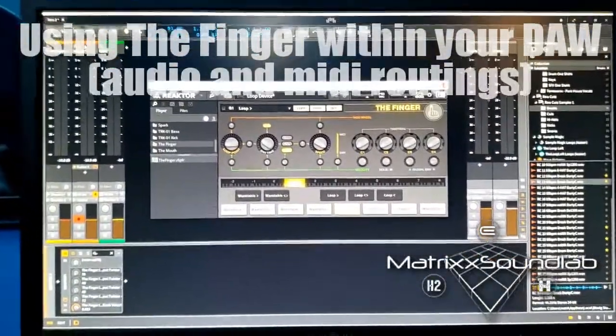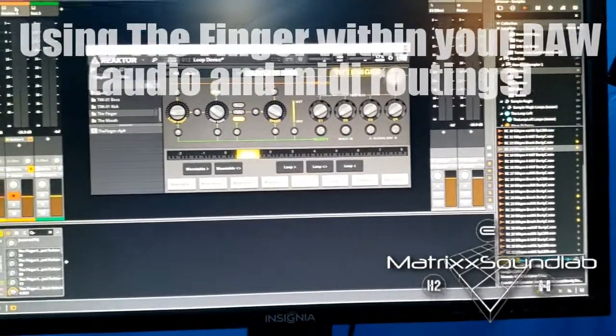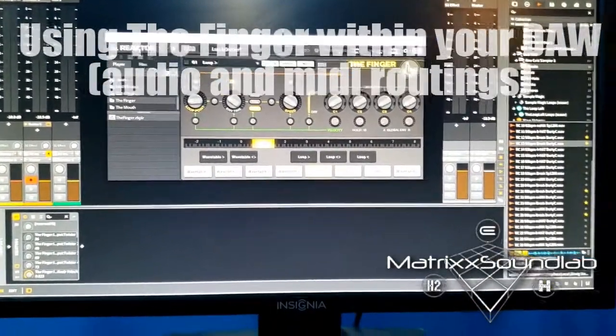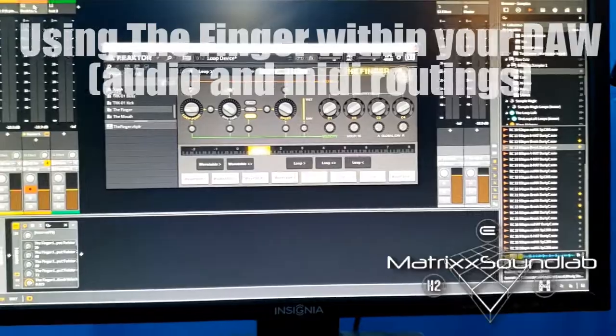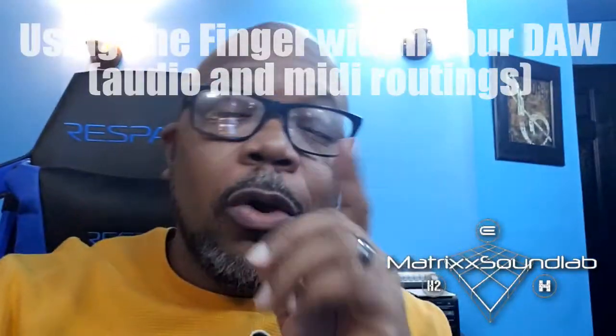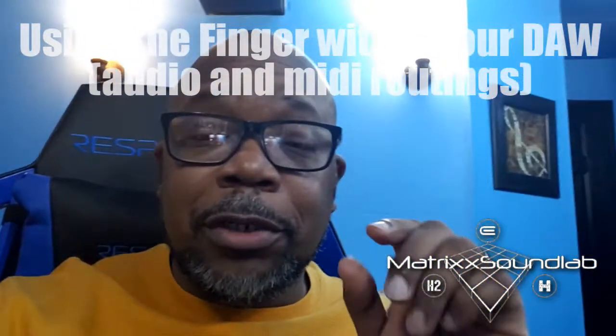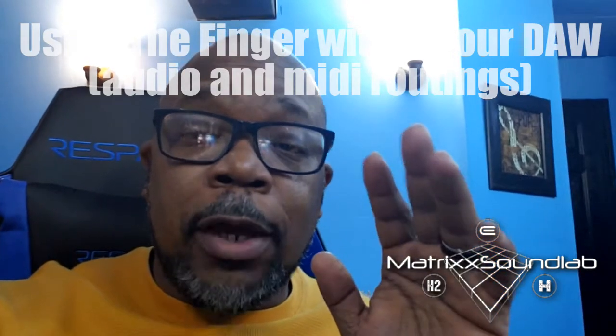The more you mess with it, you'll start getting mad creative — you'll start chopping beats, editing loops, even editing vocals. It's really dope the more you mess with it.